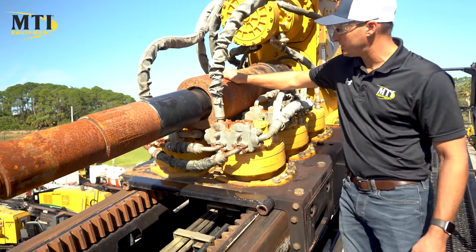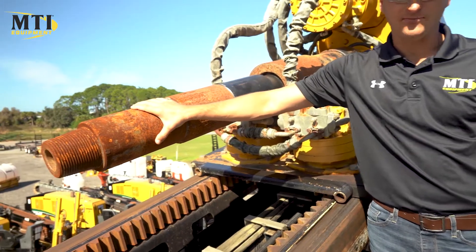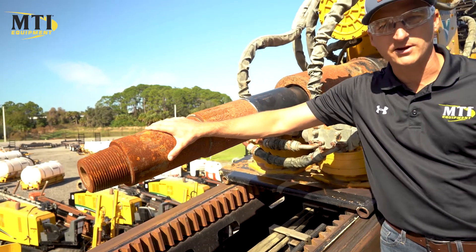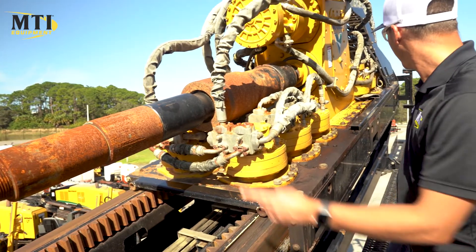The slip sub — we need to break loose, make sure it's working, sliding properly. It's set up right now for 4.5 IF. The saber sub, as you can see, is worn, so you're going to have to replace that saber sub. We have 3,700 feet of drill stem. It's a really good rod for this machine. If somebody buys it with the rod, we'll change that saber sub.